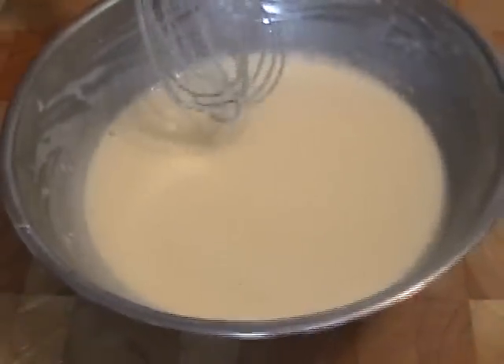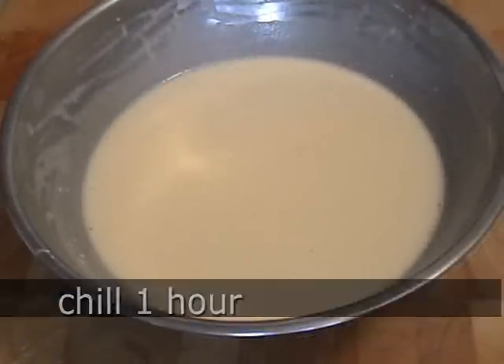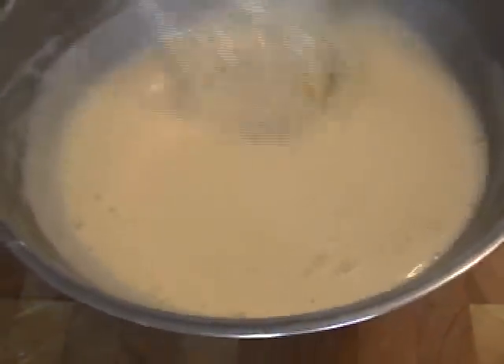After the hour, if it seems a little thick, add some more milk. This should be almost like heavy cream. The biggest mistake people make is too thick a crepe batter, so thin it out if you need to. Then we're ready to make crepes.